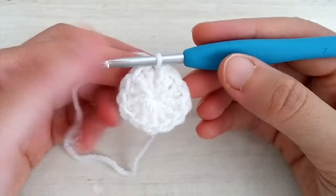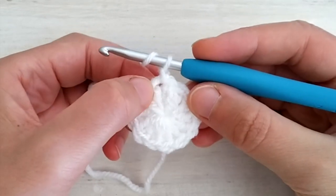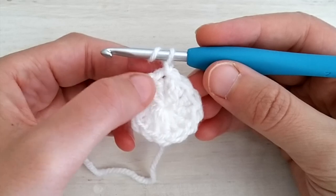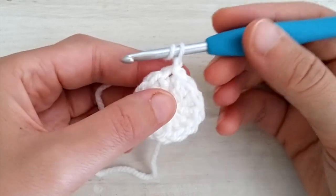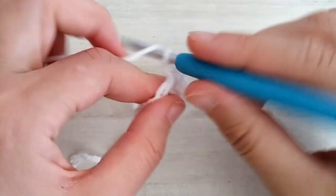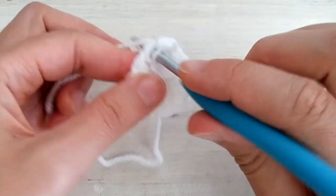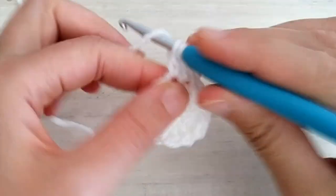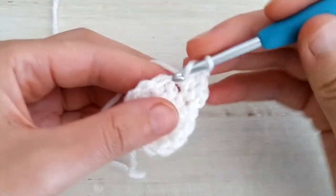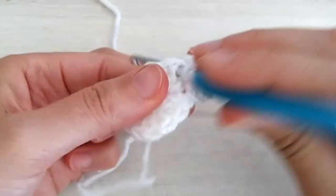For round number two we're going to chain one and make one half double crochet in the very first stitch — the same one where we joined round number one — because this chain one doesn't count as a stitch. So we go in there and make one half double crochet. Then in the next stitch we will work four double crochets all in the same stitch: one, two, three, and four.